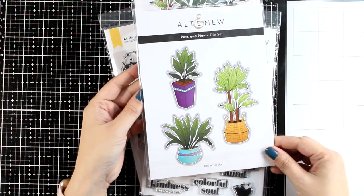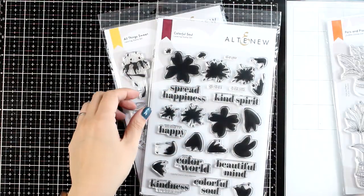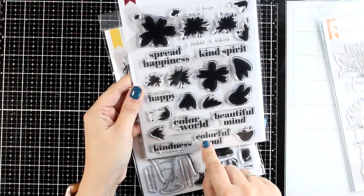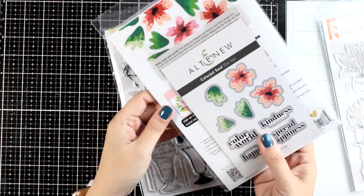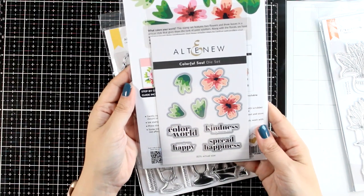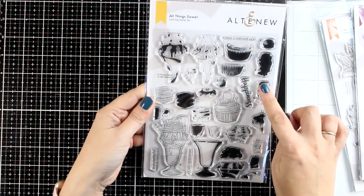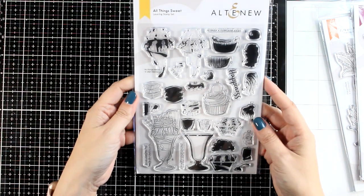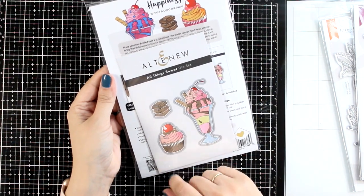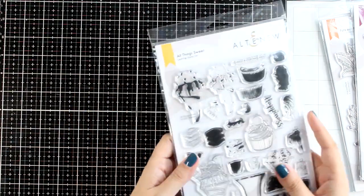This is the Pots and Plants stamp set. It's an outline stamp that you can color in — nice big focal points for your card fronts. Then of course I do have to pick one of the flower stamp sets. Very artistic looking, plus it comes with lovely sentiments. In the die set you will find dies that cut out some of the sentiments as well. And finally this is the Old Thing Sweet stamp set. You will find chocolate, cupcakes, and of course sentiments. It's one of those layering stamp sets that you can either use the stamps to layer or color the outline images. So let's go ahead and make 3 cards using all these 3 stamp sets.